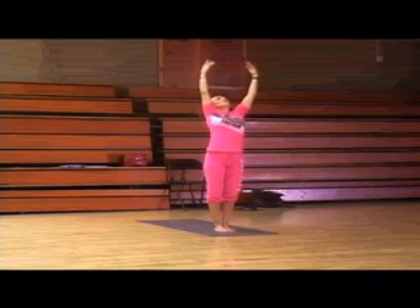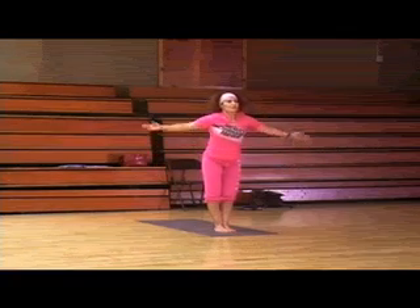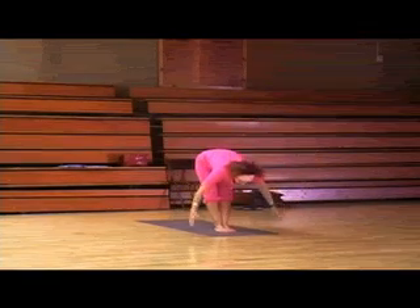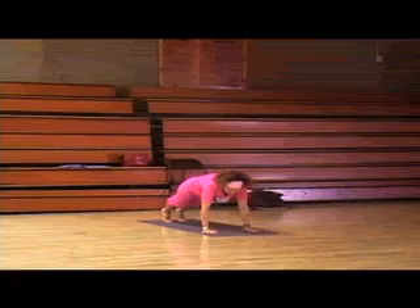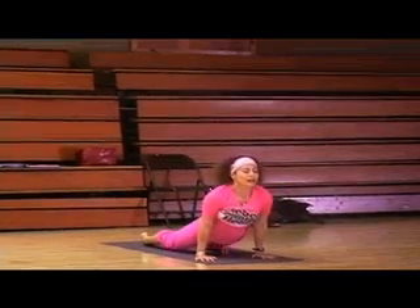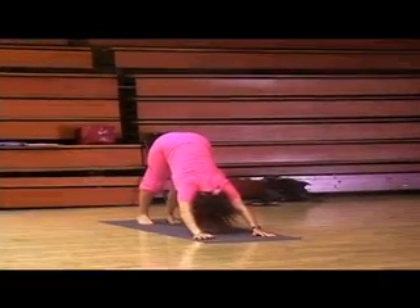Inhale all the way up again, nice and slow. Follow the breath. Exhale all the way down. Inhale up. Exhale down. Right leg goes back. Left leg goes back. Push-up pose. Inhale, Upward Dog. Exhale, Downward Dog. Upward Dog.